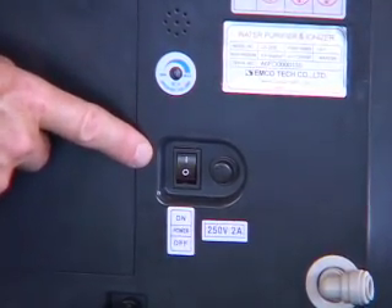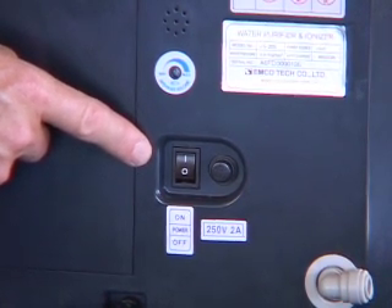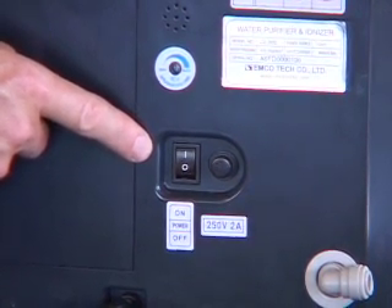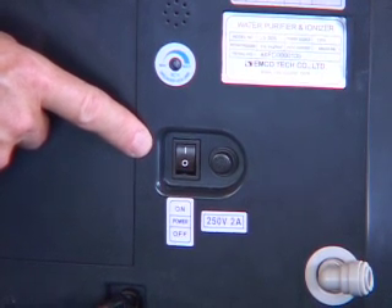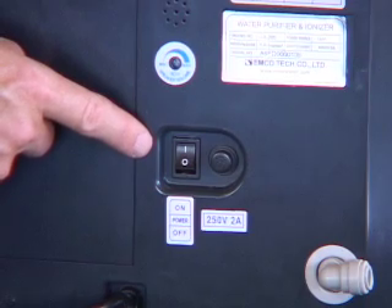This is the on/off power switch. It's important to note that once you turn the ionizer to the on position, that switch gets left on — you never have to turn it on or off again. This is done fully remotely at the Delphi faucet.